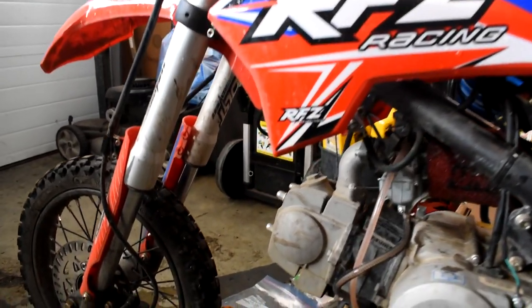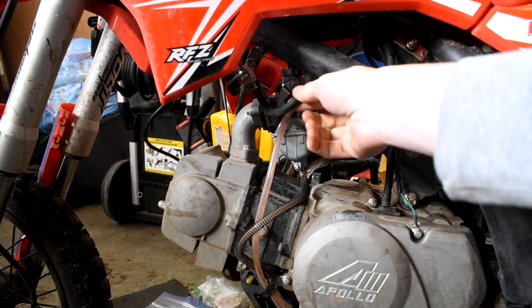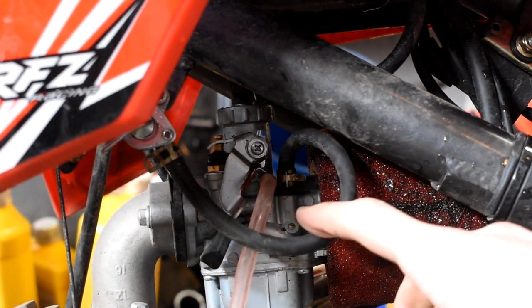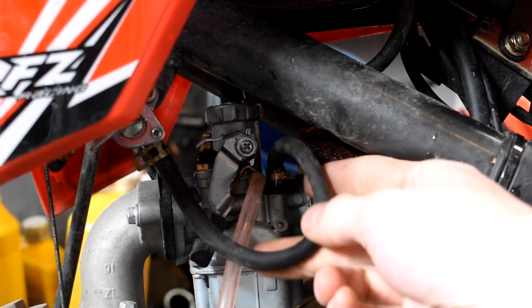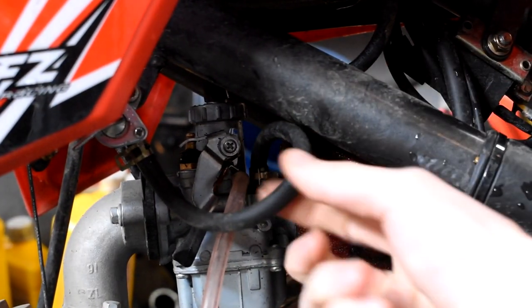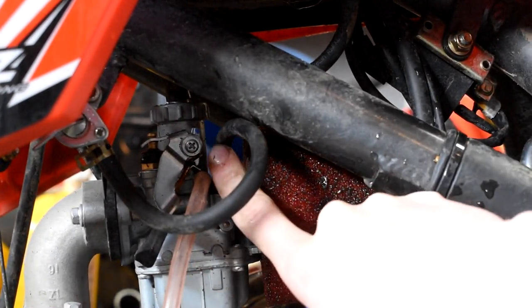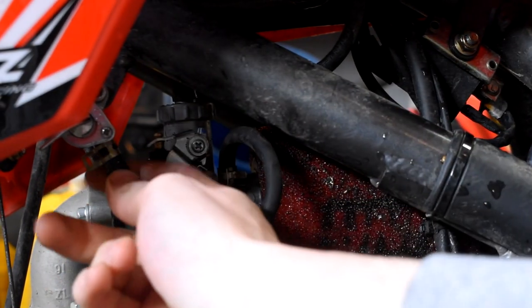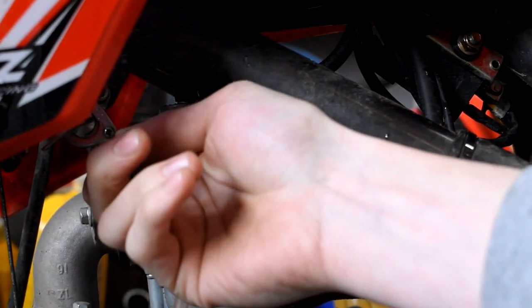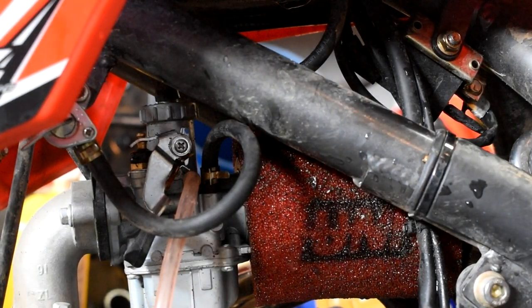When we first come in here to look at removing the carb, the first thing we're going to do is look at these two tubes. Here is the fuel line, and we're going to go ahead and pull it off. If you're removing your stock carb, you're going to want to pull it off on the carb side, because you'll want to keep this rubber hose to put onto your Mikuni carb. I'm going to pull it off on the fuel side just because it's going to be a little bit easier.